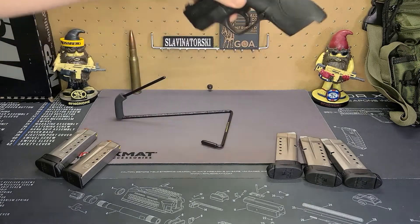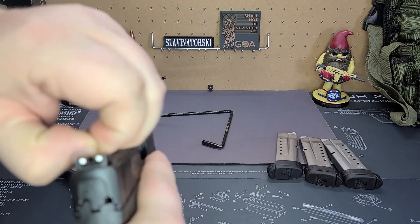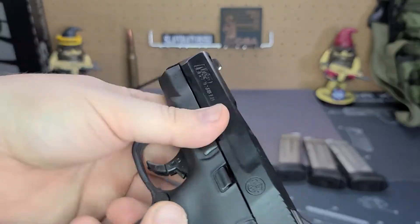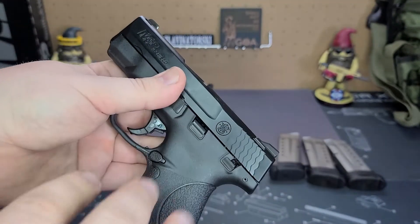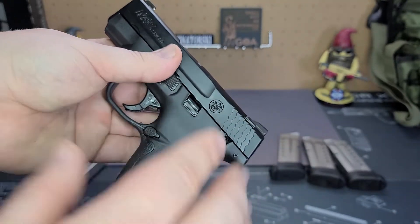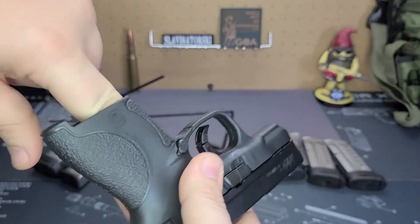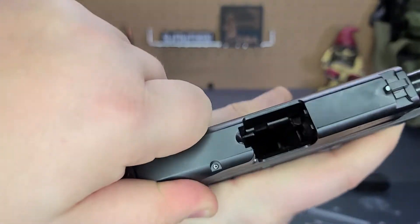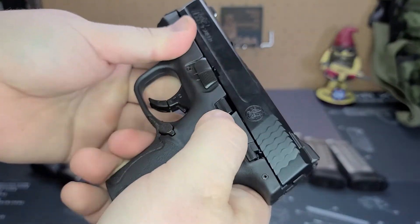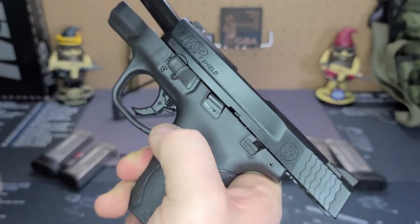Next up, we're going to show you how to take this down in order to get in there and clean the actual firearm. If you carry these for a while, there's going to be a lot of dead skin cells, lint, and dust that gets in there — you're going to want to make sure to clean that out. First step as always: make sure the firearm does not have the magazine in it and that there are no rounds in the chamber. Next step, you're going to want to pull the slide back and lock it with the slide lock.